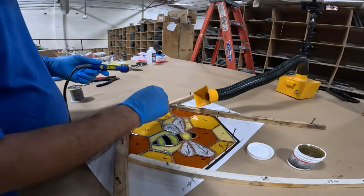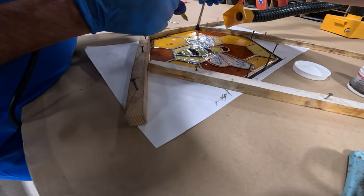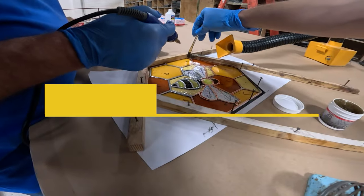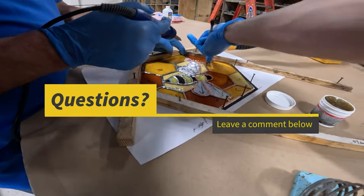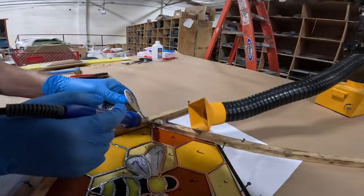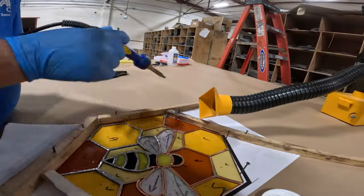We are going to just keep moving right along until each piece of glass is attached to its neighbor. We're going to follow this up with decorative beadwork in a moment. Comment down below if you are a solder lover or a solder hater — it seems like most people have a major preference. Personally, I find it to be a pretty fun and rewarding step of the process.